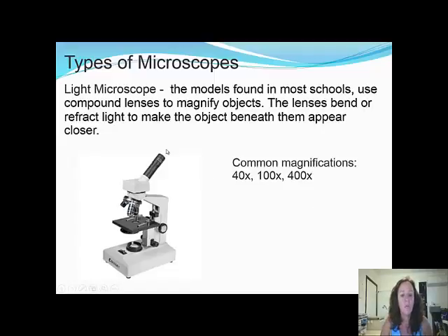We will be using a light microscope. The model found in my school has what's called compound lenses, because there's a lens in the eyepiece and there's a lens here as well — that's why it's called compound — and it's used to magnify objects. The lenses bend or refract the light to make the object beneath them appear closer. Common magnification levels are times 40, times 100, or times 400.